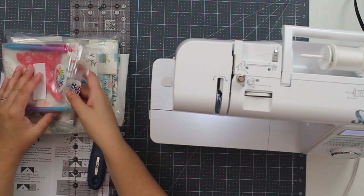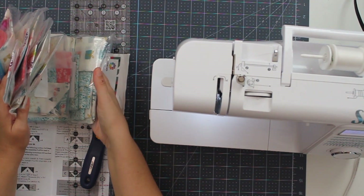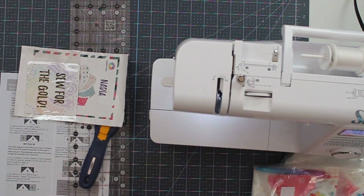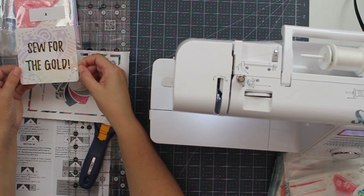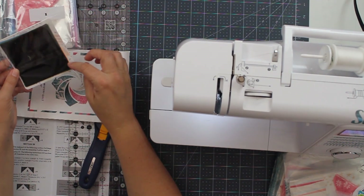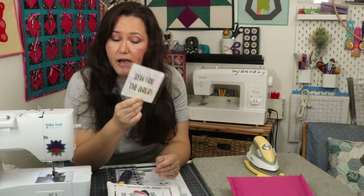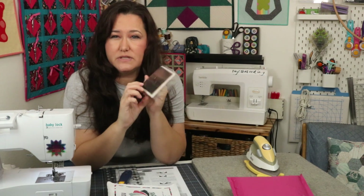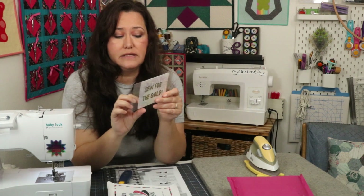It looks like they've sent me everything already, so I'll have this for all the future months. To not spoil anything, I'm going to pull everything out of the way except bag number one, and this says Sew for the Gold, and there's some fabric in here. They sent me an email about this, and there is a contest going on to make some kind of project using these little fabric swatches. So if you are participating in the Cotton Cuts Puzzle Mystery Quilt — this is the Olympia version — find this in your packet and find the email that gives you the details on this little prize they have going on, because I love a contest.